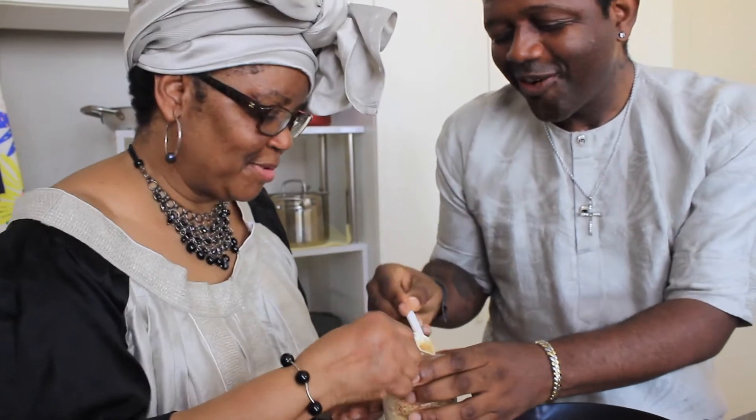Can I have some too? Yeah, sure. This is very good. I love this. Oh, that's too much. Just a little bit. Okay. I have my own spoon.